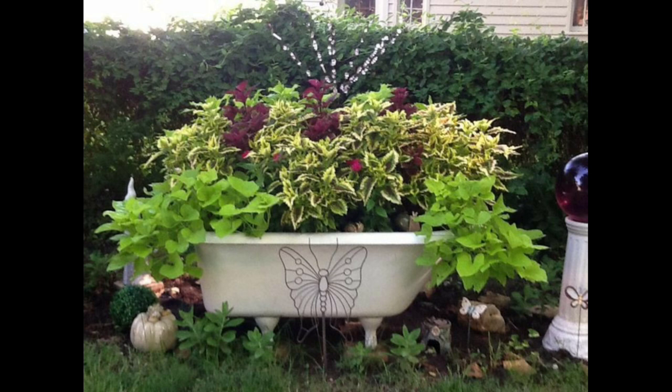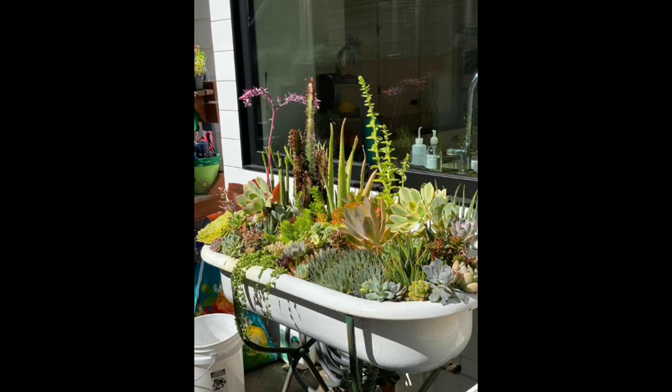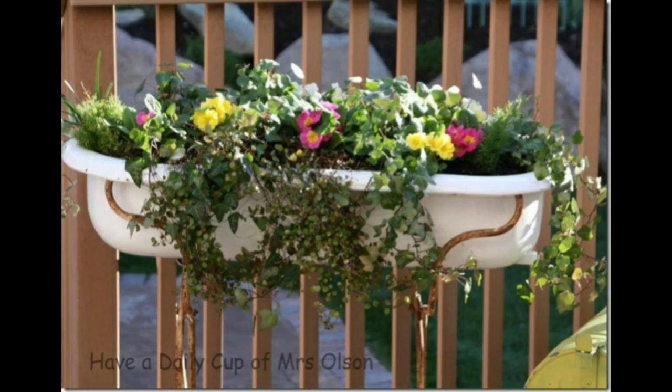Bathtub planters are not only functional but also add a touch of whimsy and nostalgia to your garden. They offer a creative and sustainable way to repurpose old bathtubs while bringing nature closer to your home. So grab an old tub, get your hands dirty, and create a beautiful bathtub planter that will be the envy of your neighbors.